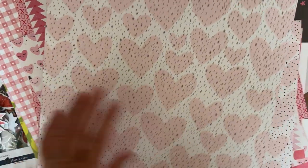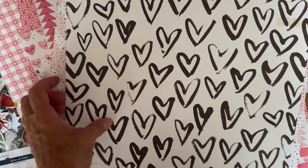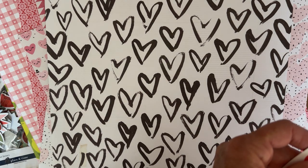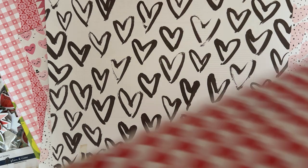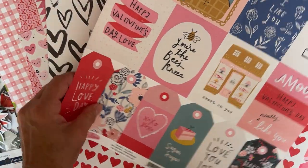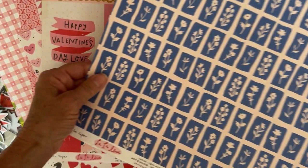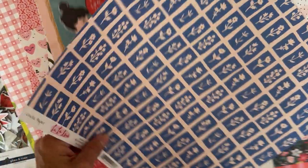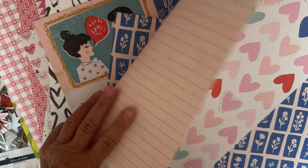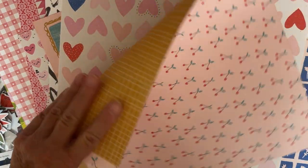There were two of those cactus ones, so I grabbed both. Then there are sheets from La La Love — I have some of this collection, but there were designs I didn't have. There was only one of some of them. One I'd never even seen before, so I got that. And some cute little cherries on the reverse side.